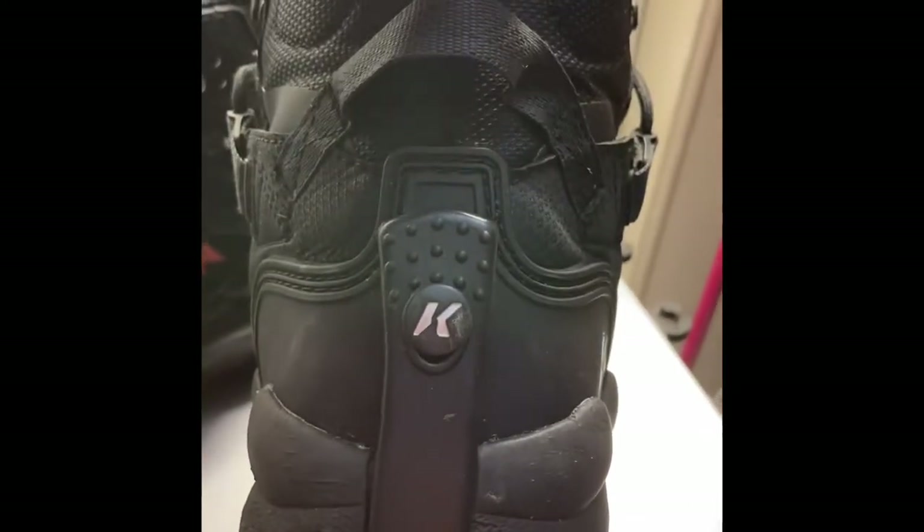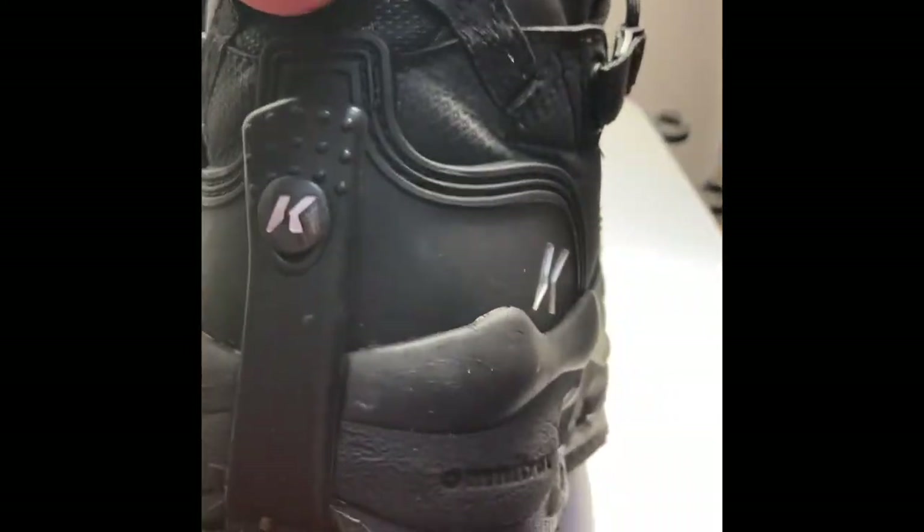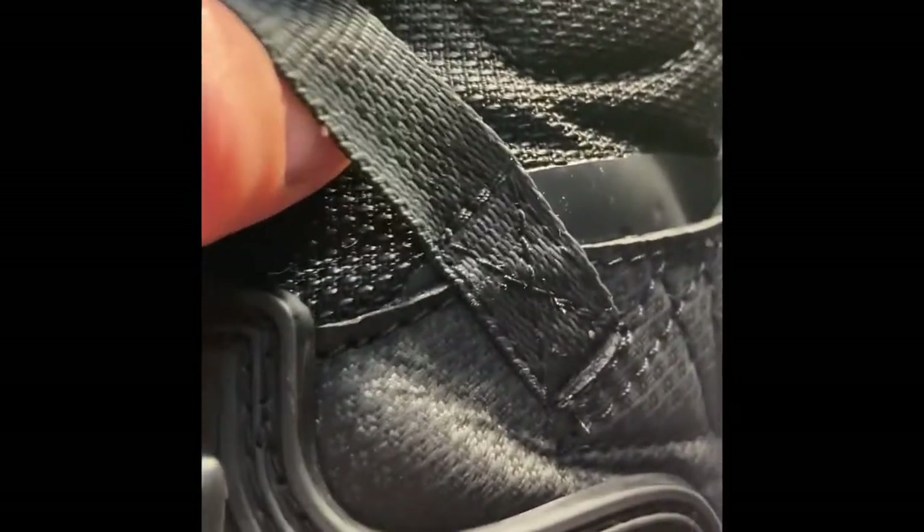At the back of the boot there's a very nice strap to put your finger in to help with getting the shoe on and off. You can tell there's quite a bit of stitching there, so you could probably pull pretty hard on it and it would not rip.